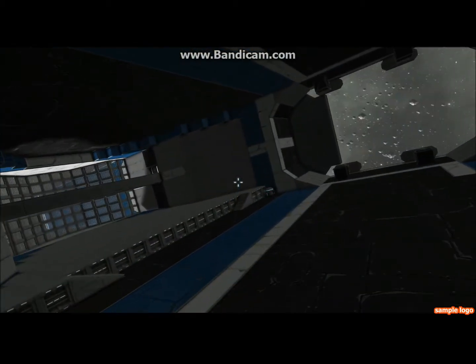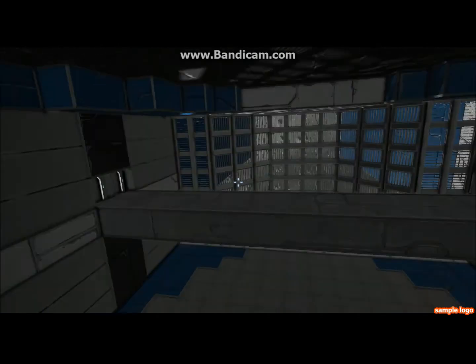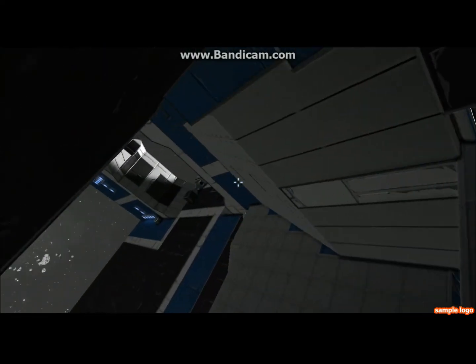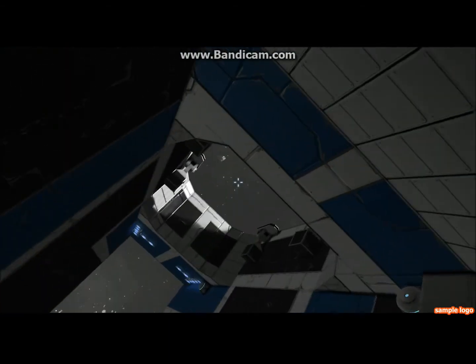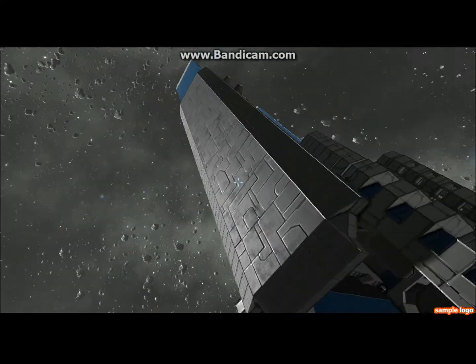It moves not incredibly well, but better than some larger ships do. Before showing you the actual mechanism, I might as well go around and show you how the door works.